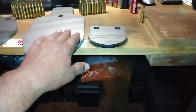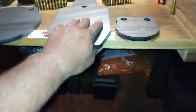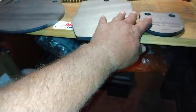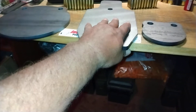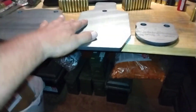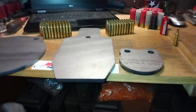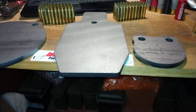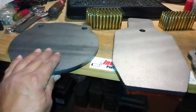Either way, I'm now ready — I've got powder, projectiles, primers, and cases. And when I get out to the range, I've got new steel targets rated for rifle rounds, AR500-rated steel, so I'm ready to make y'all some more range videos. Remember the two things I always tell you: Jesus loves you and so do I — y'all be safe, be prepared.